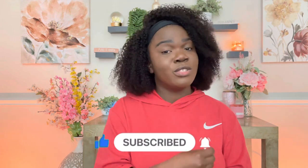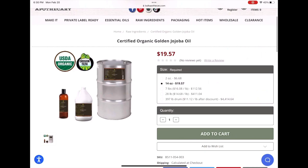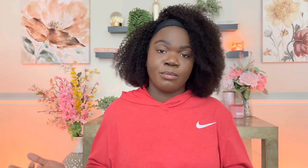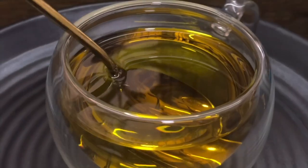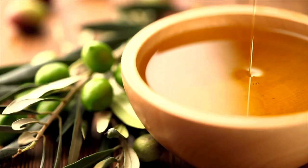A huge thing when it comes to adding too much oil is cost. Oil can be very expensive compared to shea butter, cocoa butter, or cocoon butter. When you add too much oil, you really start to drive up the price of your product. There's a lot more processing that goes into creating oils — they're cold-pressed, and there's more involved — so pricing is naturally higher compared to butters.